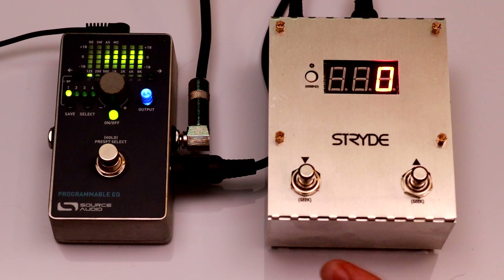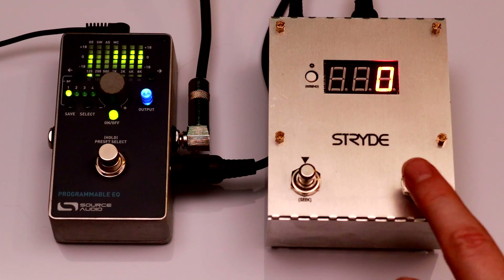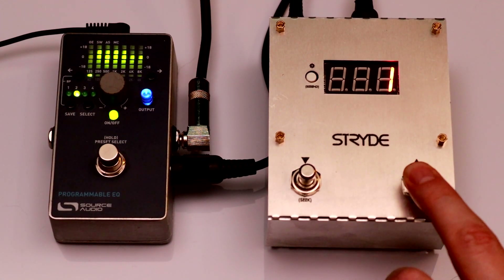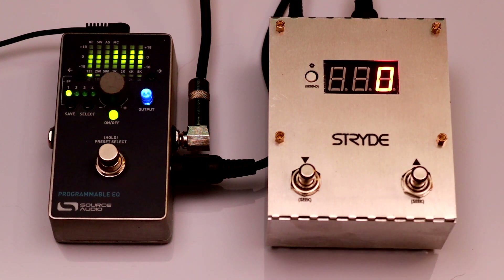Here I've connected Stride to a Source Audio programmable EQ using a full-sized MIDI DIN cable. This programmable EQ can store four presets, and I'll use it to demonstrate scroll limits, a crucial feature in Stride. I've set the scroll limit from 0 to 3, and now Stride behaves as though the other 124 presets don't exist. I can set both an upper and lower scroll limit so the range doesn't always have to start at 0.